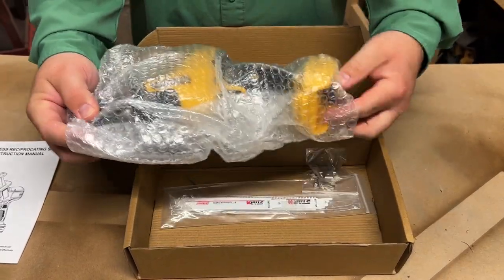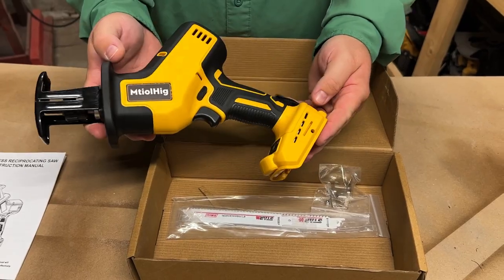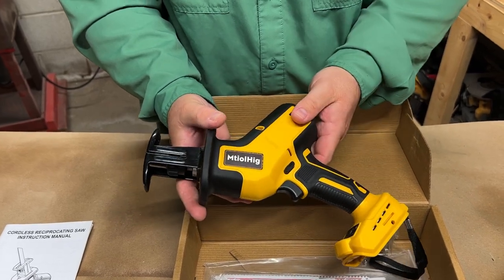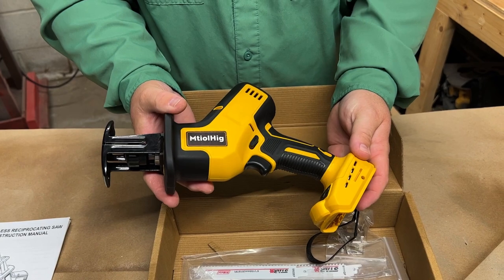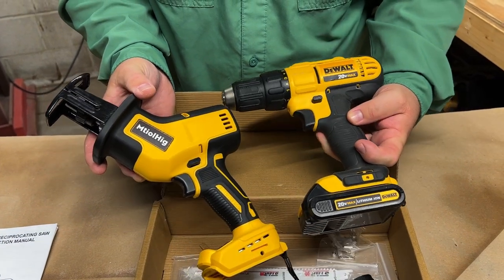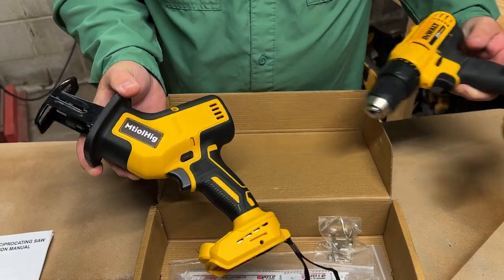The tool pulls out like this, wrapped in some bubble wrap. That is pretty cool looking — this thing actually looks very nice. I am really surprised by how this looks. As you can see, this is not a DeWalt, but it does use the DeWalt batteries. And when you put it up against another DeWalt tool, you can see there are definitely some similarities. So this is actually very nice.